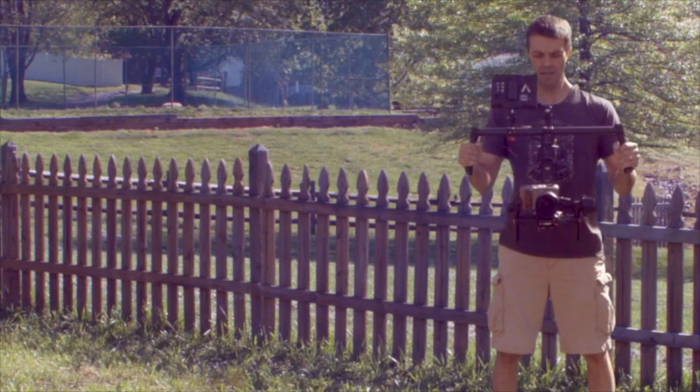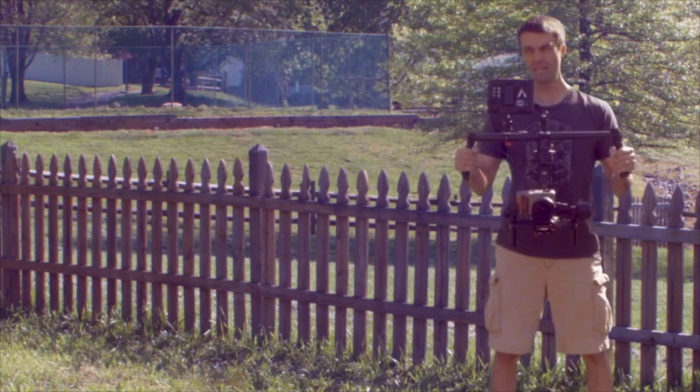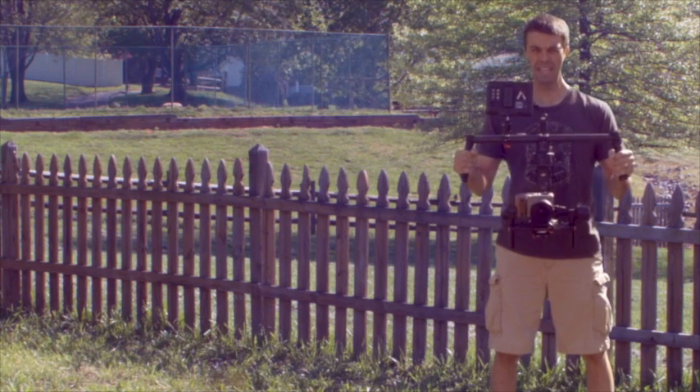It takes three steps. One, you find a three-axis gimbal. These aren't cheap — the Ronin's not cheap — but there are less expensive options out there, just something to keep the camera steady.